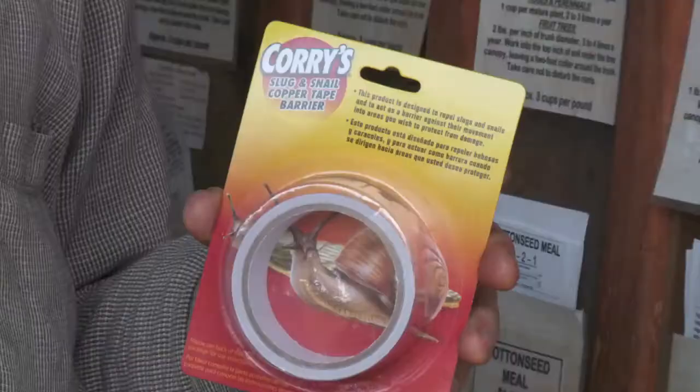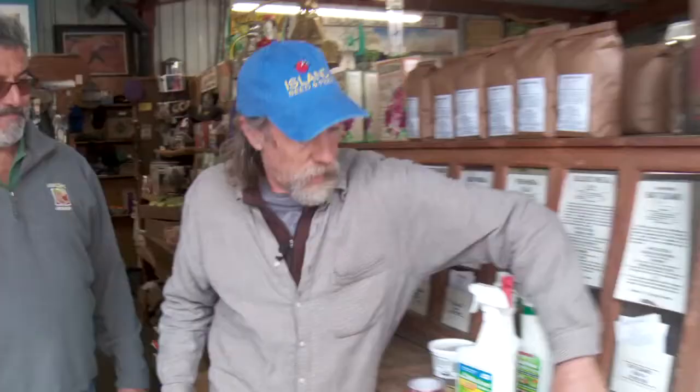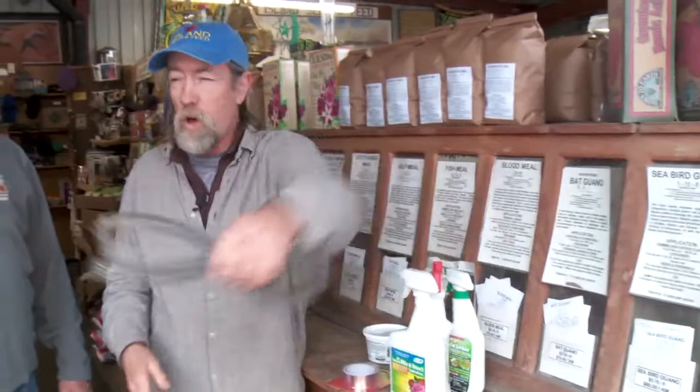We have sprays, and we have barrier products like copper tape, which people put around the top of raised bed gardens — snails and slugs supposedly will never cross it. In the realm of gophers, which a lot of people are dealing with right now because gophers are having babies, there are traps — all kinds of traps — that are easy to set and they work.